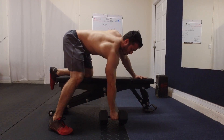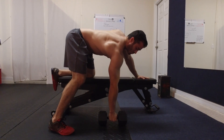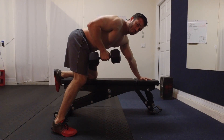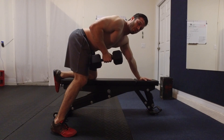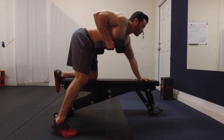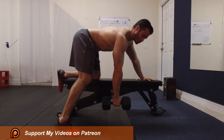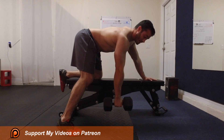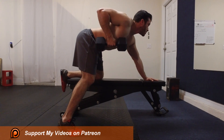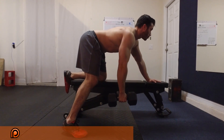Grip the dumbbell and as you begin to lift, you're going to bend at the elbow and bring the dumbbell up towards your hips. As you near the top, retract your shoulder blades together, squeeze at the top as hard as you can, then bring the dumbbell back down, outstretching your shoulder and arm to a full extension. That's one rep — bring the dumbbell up towards your hips, retract your shoulder blades, squeeze, back down.